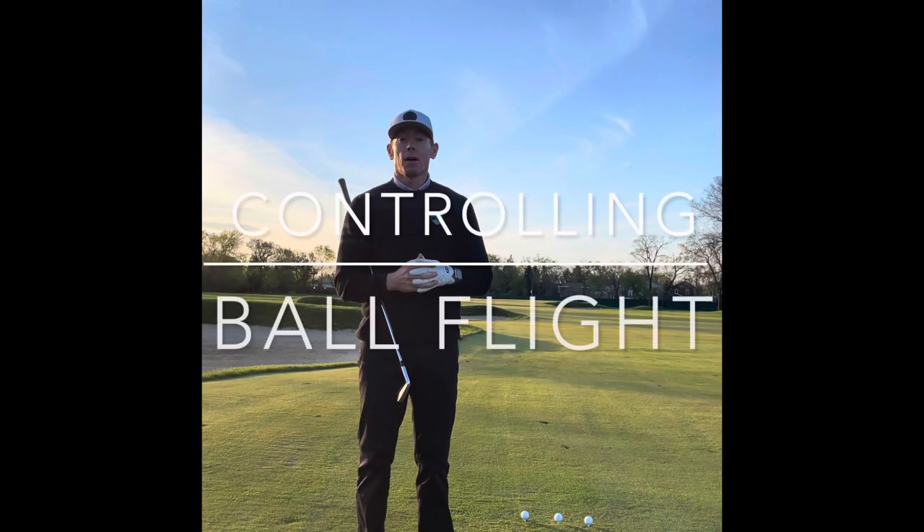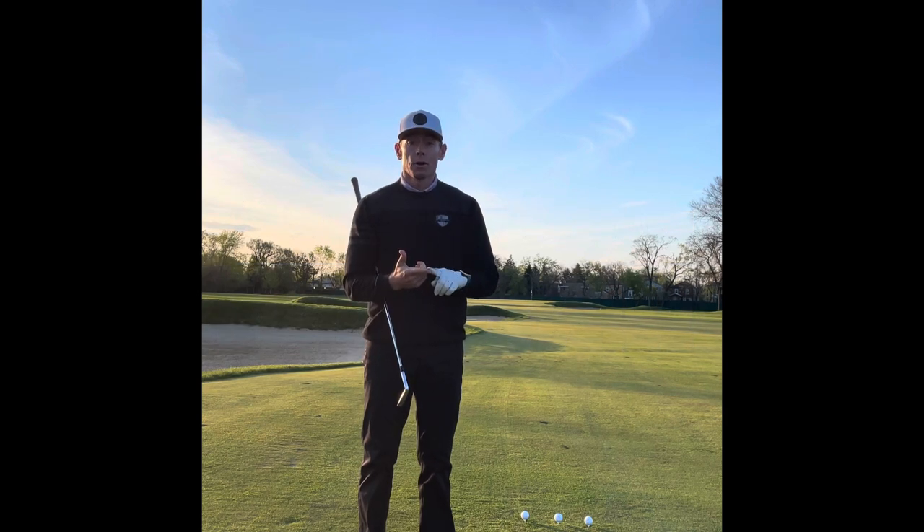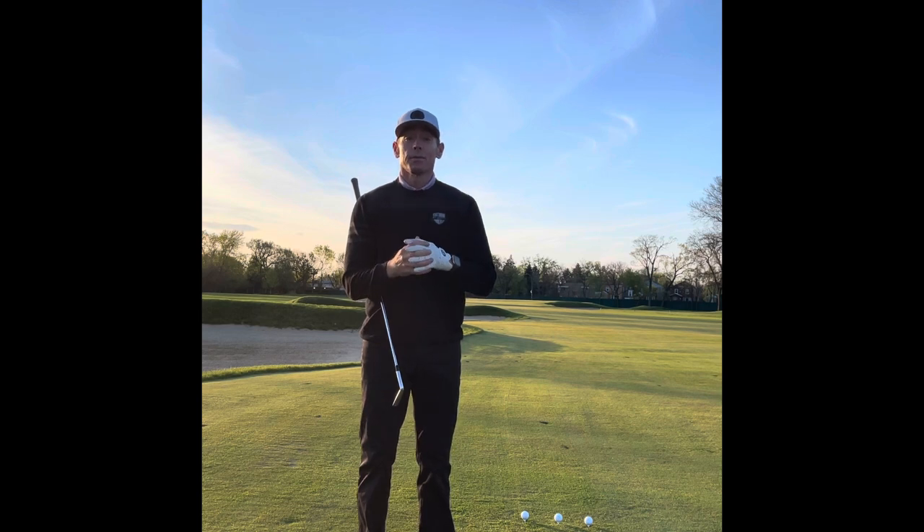Hi everyone and welcome to Billy Fitzgerald Golf. Today we're going to talk about controlling the flight of your golf ball. The last two episodes we talked about grip and then controlling the face and what it's doing. That is imperative that we make sure those things are right so we have a chance of controlling the flight of the ball.